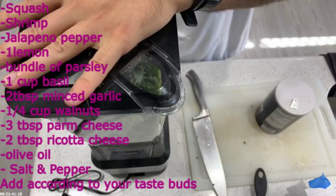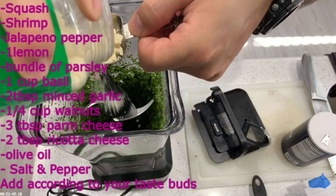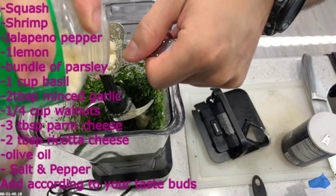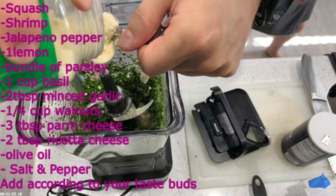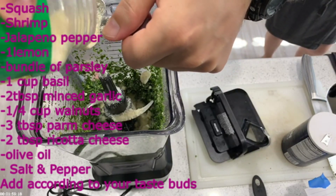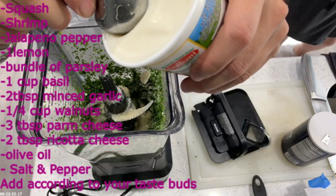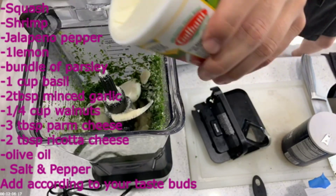Some people have issues with too much salt — I don't, so put it according to taste. Then you're going to put your parmesan cheese in there, and also your ricotta cheese. I said three tablespoons, but I like a lot of cheese so I ended up putting in more than three tablespoons — it's to my taste. If you want to do it by the book, go ahead and do it by the book.